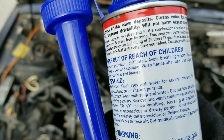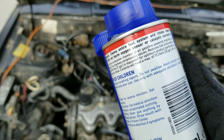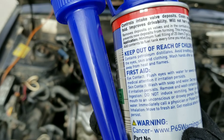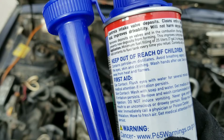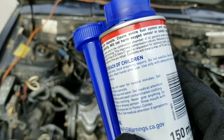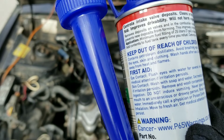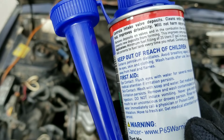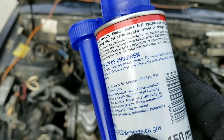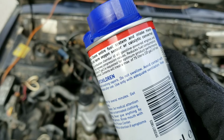Prevents new deposits from forming — this improves compression values. Reduces fuel consumption. Application: a minimum fuel filling of 25 liters or 7 gallons is requested for optimum performance. Add contents to fuel every time you fill up. Contents will treat a maximum of 75 liters or 20 gallons of fuel.